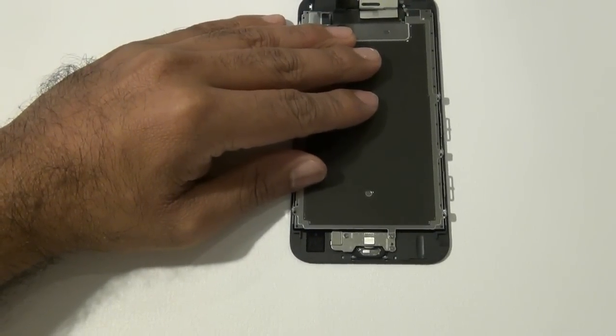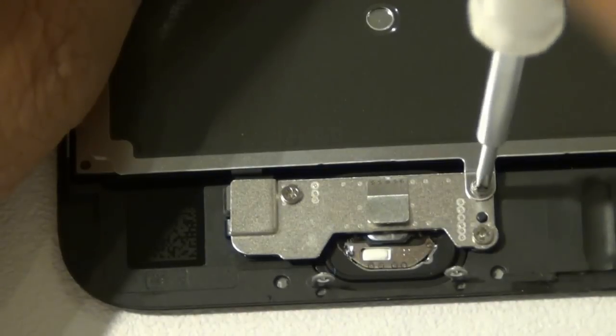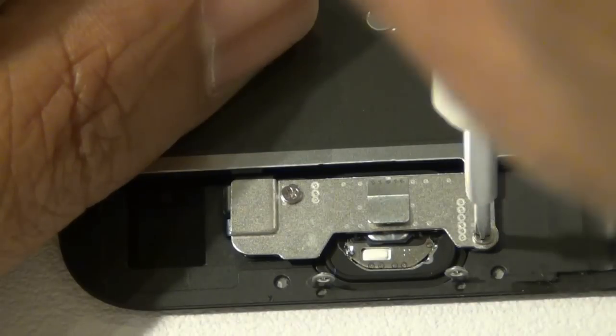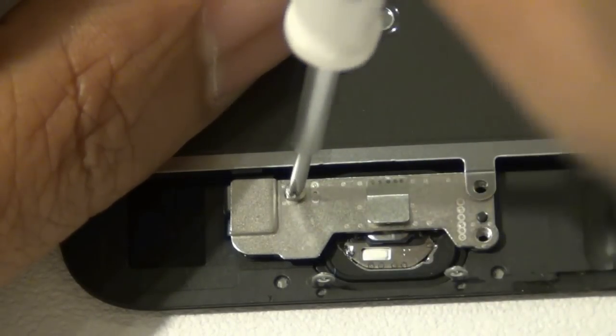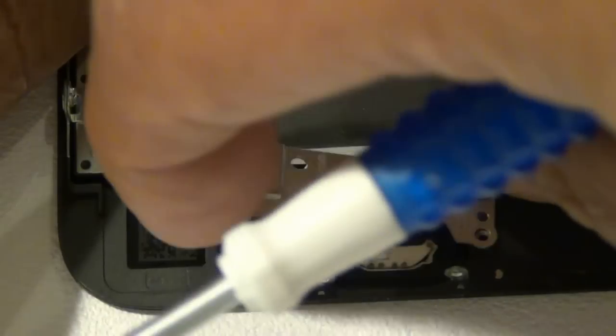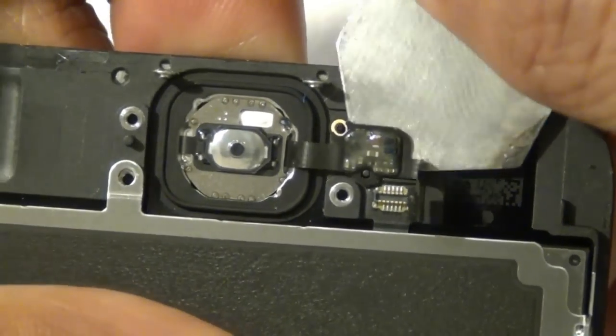The first thing we're going to do is remove the home button flex cable and disconnect the actual home button. Please note the home button is very sensitive — if you rip it, your Touch ID will no longer work even with a replacement home button. Unscrew those three screws and the little silver bracket will come off. Disconnect the home button flex cable from the long logic board home button flex. Note that the circuitry of the home button flex is stuck to the frame with adhesive; you can use a little heat to help, but be extremely careful not to rip this flex cable.